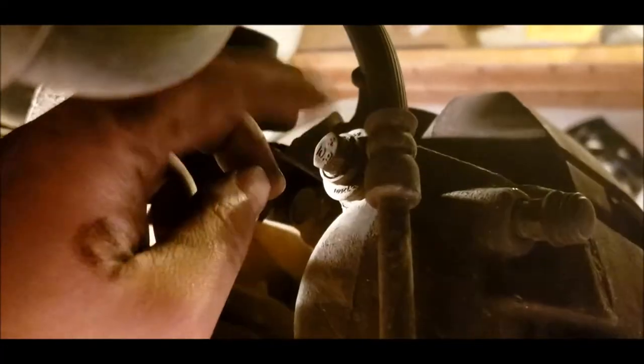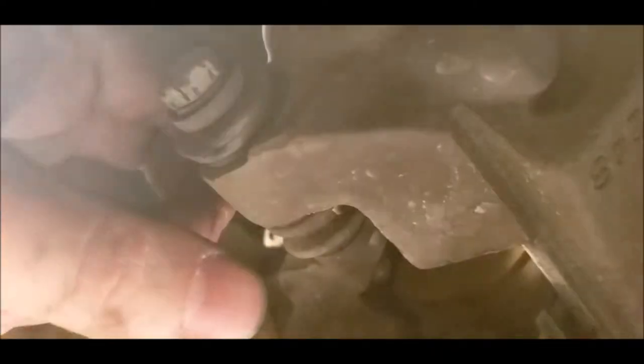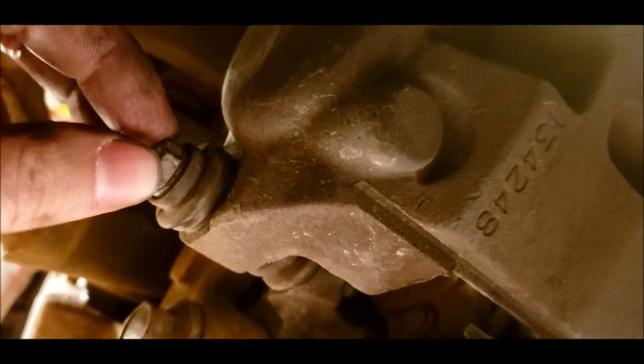I'll show you the underside. So that's the top one, here's the bottom one. The bushing again looks pretty decent here, but this is an '04 in 2020 - so 16 years old and needs replacing regardless.